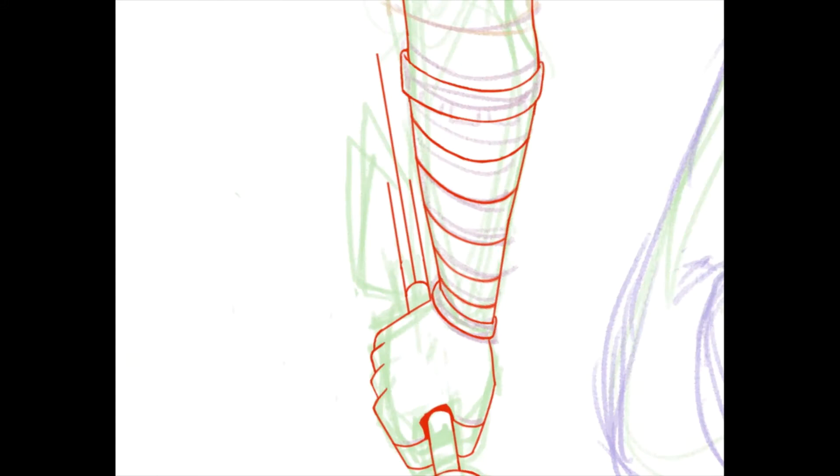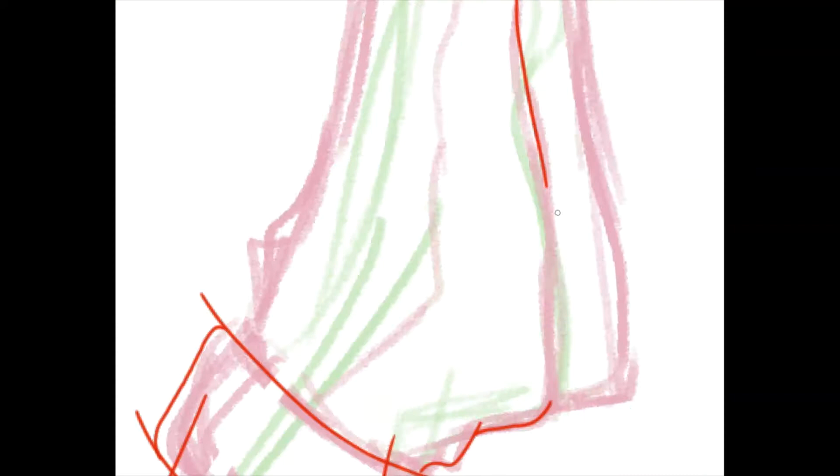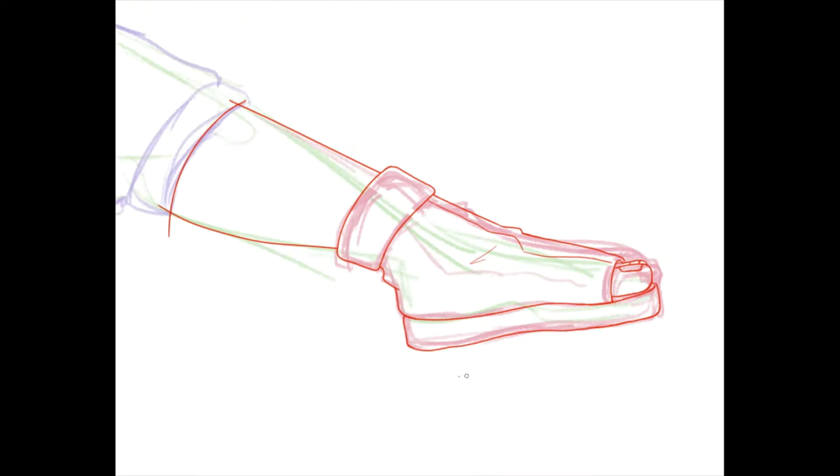I'm struggling to talk about stuff during the line art, and this was the part I sped up the most, because line art is the most boring part of making stuff for me personally. I'm like, oh my god, can we just get through it already? I can't imagine someone being interested in watching me do line art.